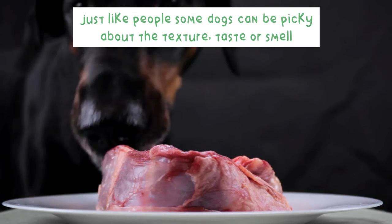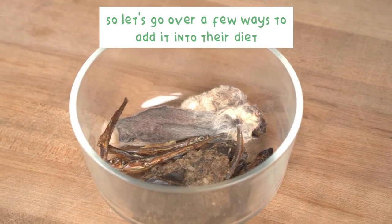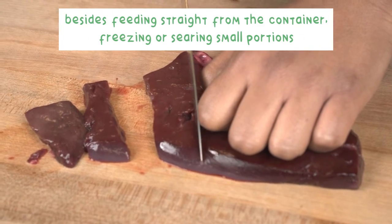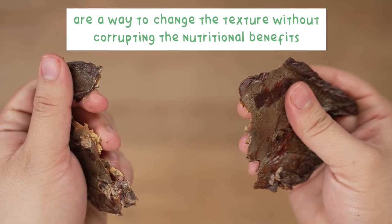Just like people, some dogs can be picky about the texture, taste, or smell. So let's go over a few ways to add it into their diet. Besides feeding straight from the container, freezing or searing small portions are a way to change the texture without corrupting the nutritional benefits.